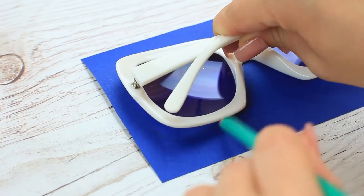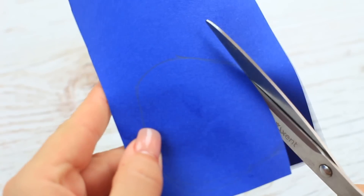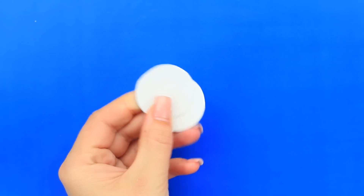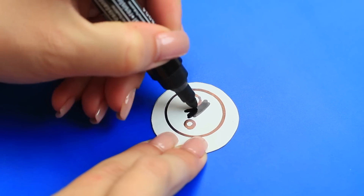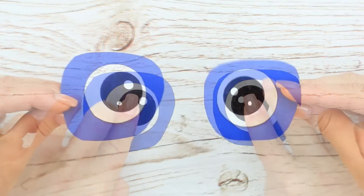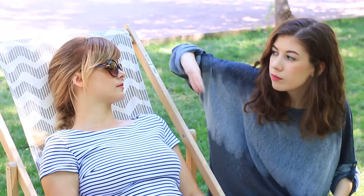Prank your friend using amazing sunglasses. Trace the frame on blue paper and cut out two lens details. Make two white circles, choose the size to fit the lens, and draw eyes. Attach them to the paper lenses with double-sided tape, then attach the fake lenses to the real ones with the same tape.